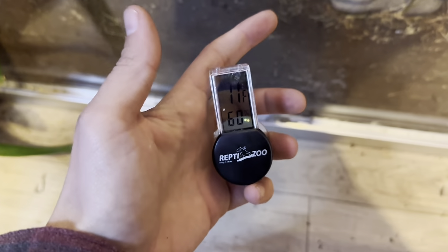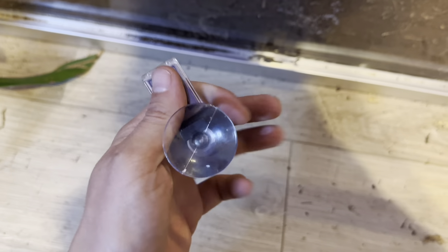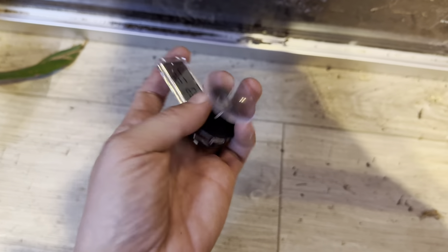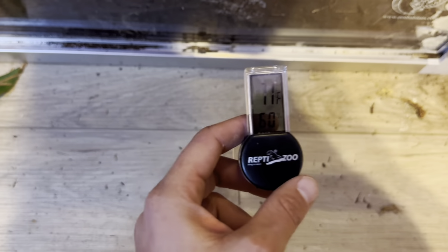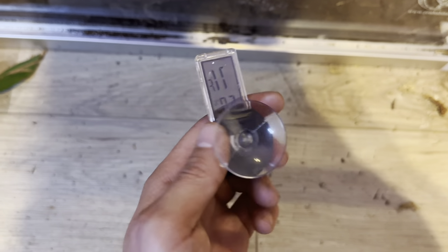We actually use two of them to maintain the temperature both inside and outside, because it helps us monitor on the inside. You can stick it on the glass if you want, or like we did, get creative with it.